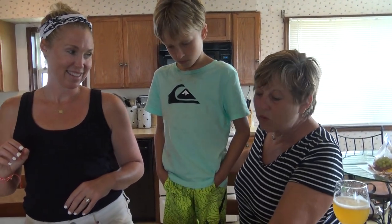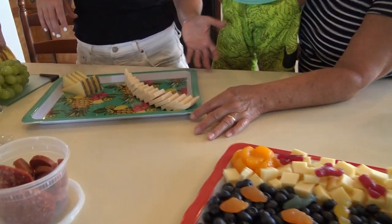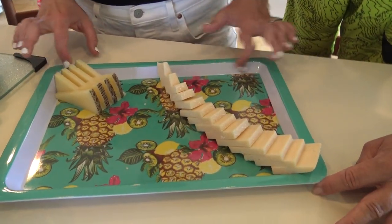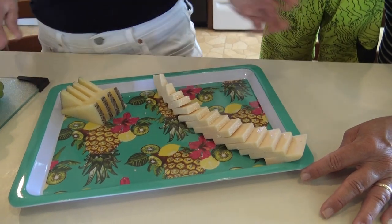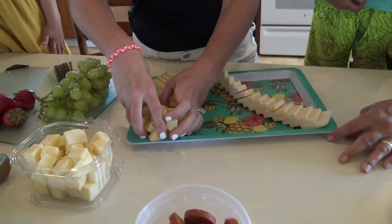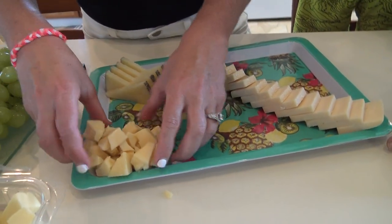I got these at the Dollar Tree — I thought they'd be super fun for summer. They're bright, they're colorful, and I really like that they're lifted right here so it keeps everything in place. You don't have to spend a ton of money on a board; these were a dollar and they're reusable.